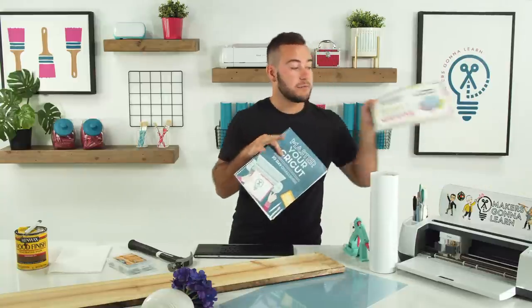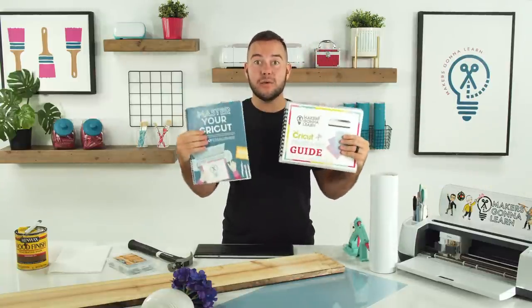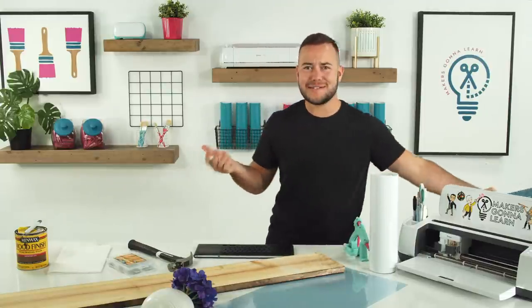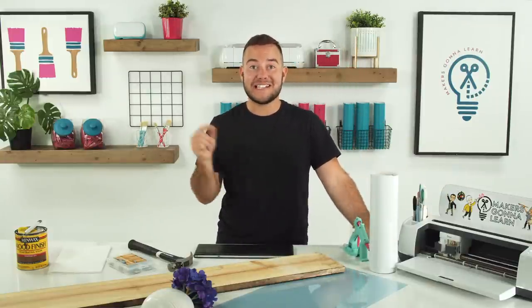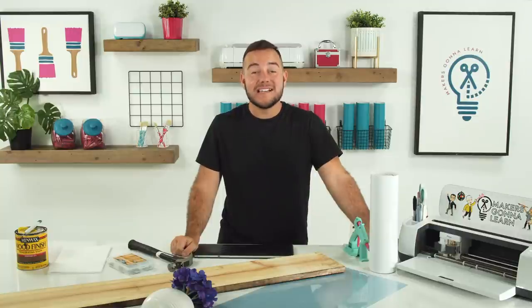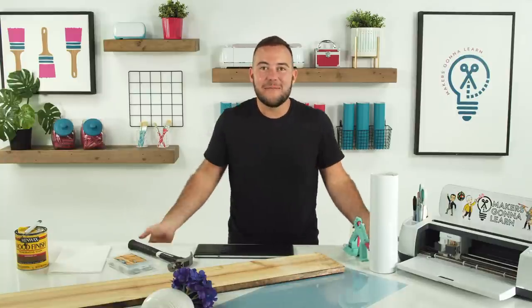We also give you guys printable guides where you can reference all kinds of things. A big question is whether we're getting the new machine and having education on it — and of course, it's a new machine. We want to keep you guys in the loop with all things Cricut related. We are super excited for some of the innovation they've had. Megan says, 'Y'all jump off that fence, run through the pasture and grab the year membership!' I love it.